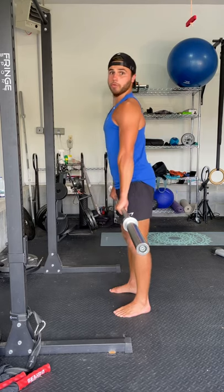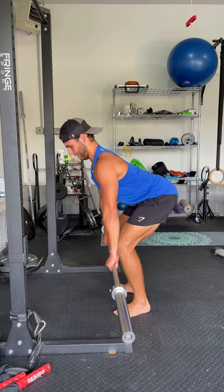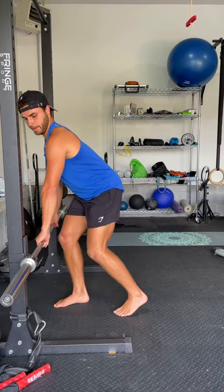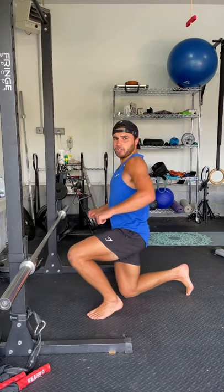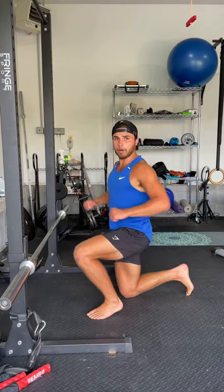Do not make this mistake of bending your back — that creates a lot of pressure on your low back. You want to make sure it's nice and flat. And then when you're rowing, pretend you're pinching someone's fingers with your upper back, and that's going to create that pump in your back.